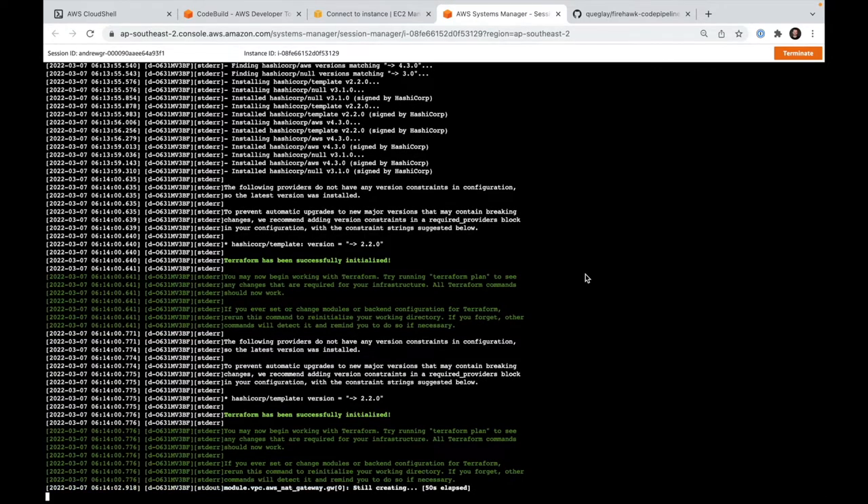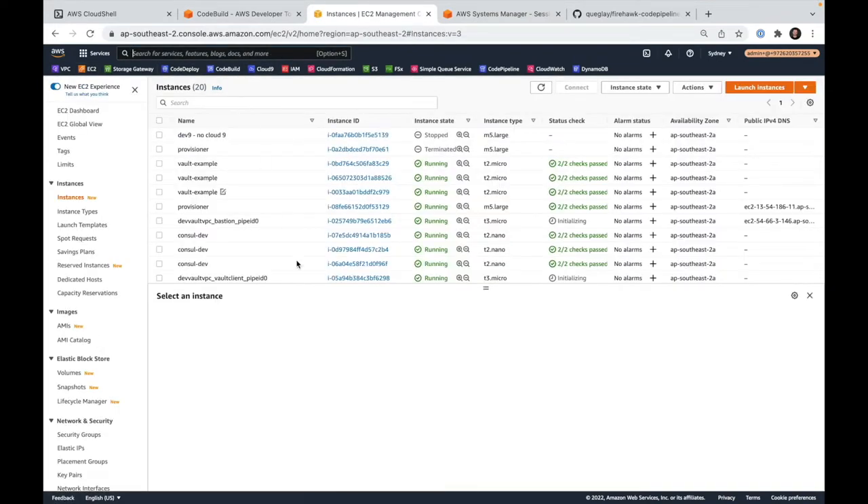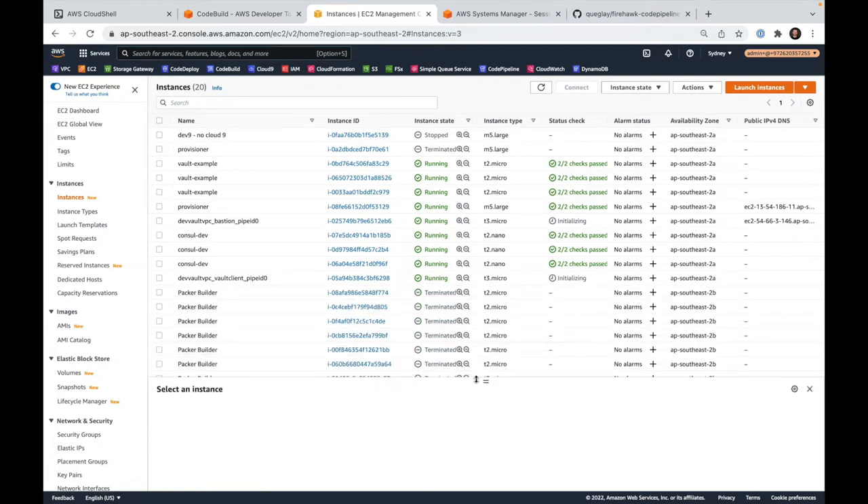The goal here is to have nothing running when we're not using our infrastructure. The only stuff we really want to be paying for in an ideal world is just our cloud storage — like our S3 buckets, think of that as your Dropbox or cloud storage. Then when we spin everything up again, that's when we're paying for our most costly expenses, being our NAT gateways.